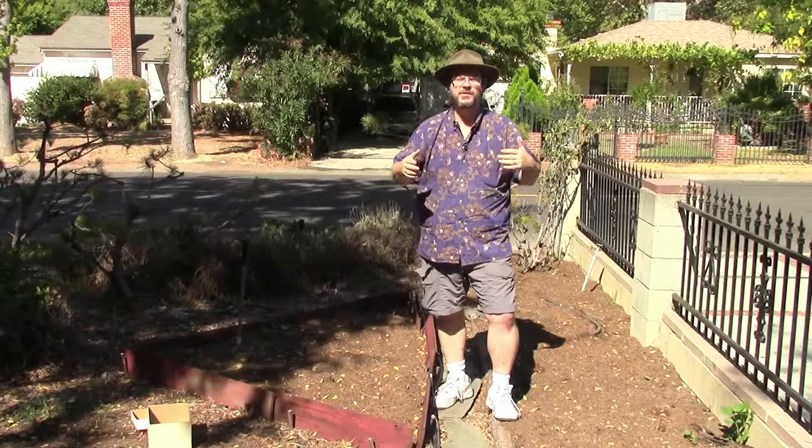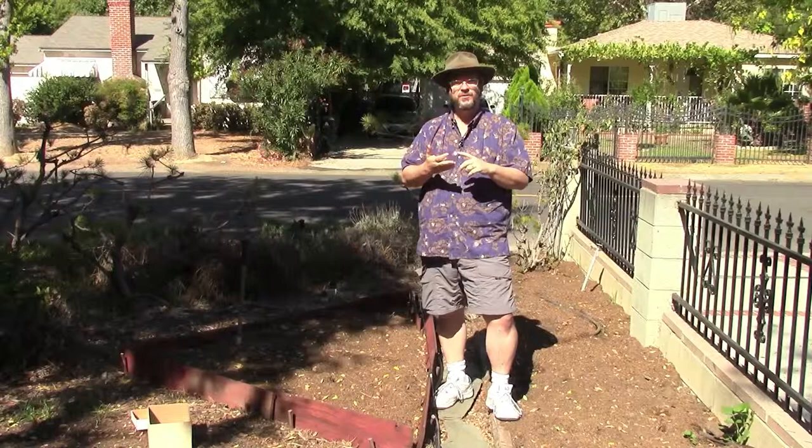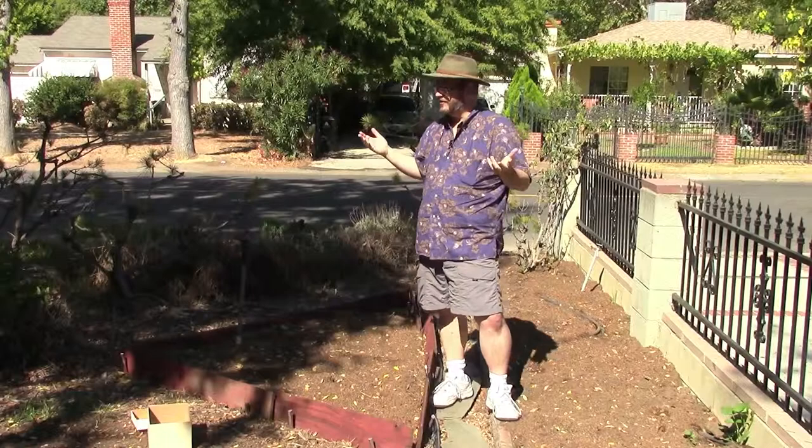Hello everyone, I am Douglas E. Welch and welcome back to another episode of In the Garden for a Gardener's Notebook. For more information you can always visit our website douglasewelch.com. There you'll find links to a Gardener's Notebook as well as everything else that I do. Today we're out in the front garden.